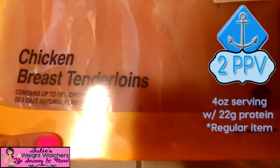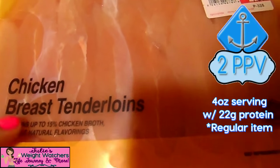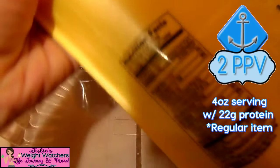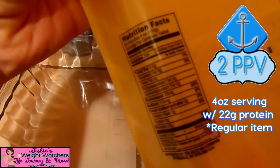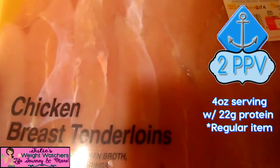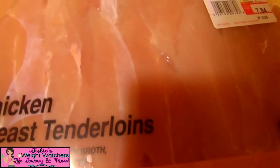The first one is a chicken breast tenderloin that I got from Walmart. It's already de-thawed and ready to go, and here are the nutritional facts. As soon as they come home I go ahead and freeze them, because I've always got a batch ready to go that's already cooked in my fridge.